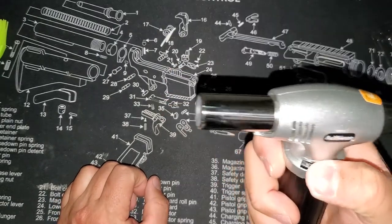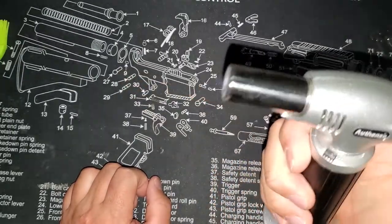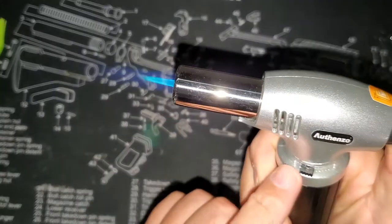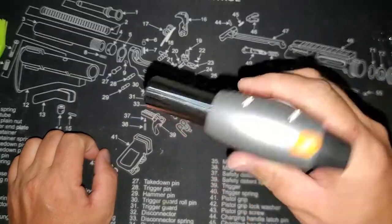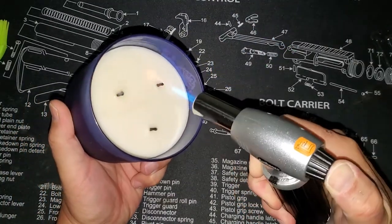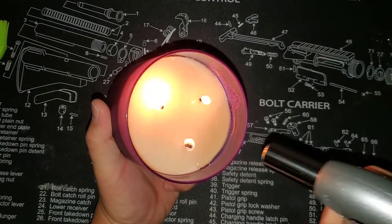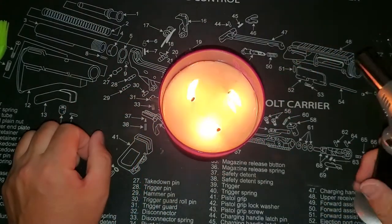It looks like if you have it all the way down it's not going to light — you've got to turn it up a couple notches, at least get it towards the middle a little bit, and then it'll light. I like how beefy this is too, how big it is. The last one I had was real thin. Let's see how it does on a candle. Yep, works great.